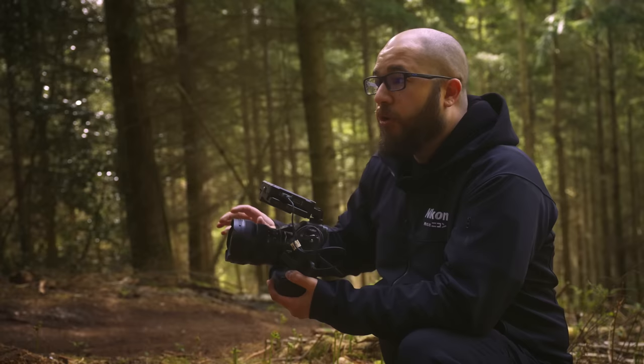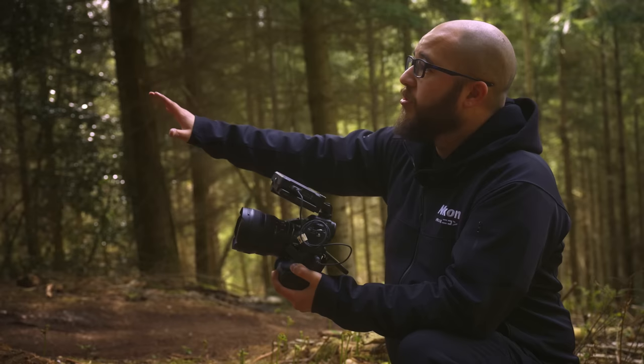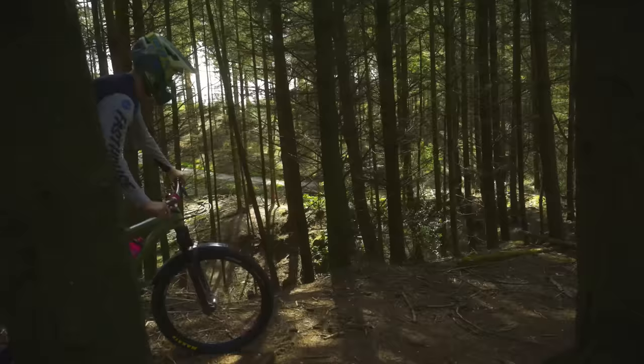We've got a really good jump sequence set up. The riders are going to come towards us and jump right in front of my frame. I'm nice and wide on a 14-24 and I'm going to record this in 4K 120. I'm shooting that in NRAW, which gives me really nice flexibility to change the highlights and shadows in this quite dappled lighting in this wooded environment.